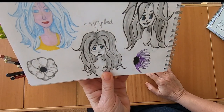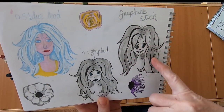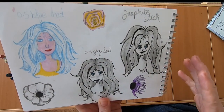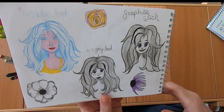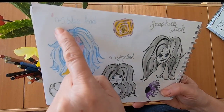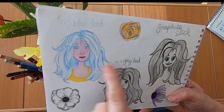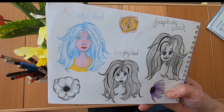I decided to focus on hair — I really needed to sort something out. So I followed a few tutorials, looked at a few pictures on the internet, and I think I'm getting somewhere because it's starting to look more like realistic hair, even though the faces aren't very realistic. I also tried some blue lead — I'm not as keen on it as I thought I'd be because it doesn't drop out very easily, which was frustrating, but it's a nice change from just using grey.